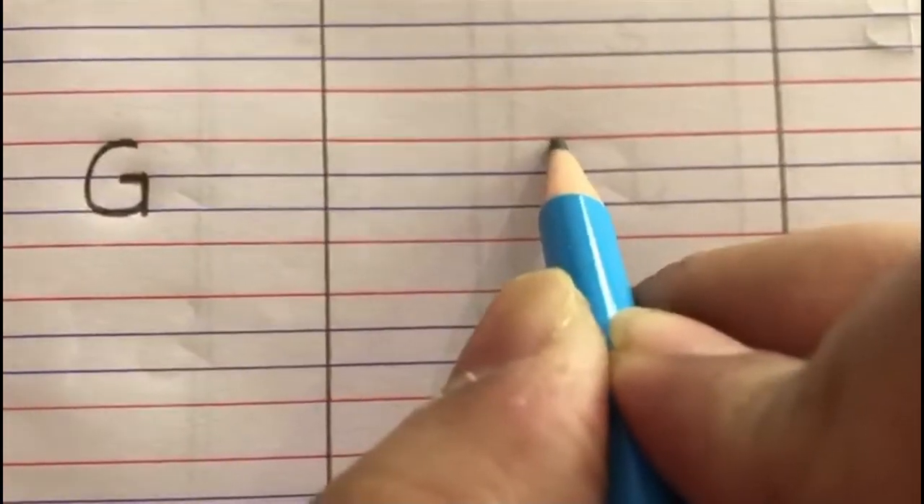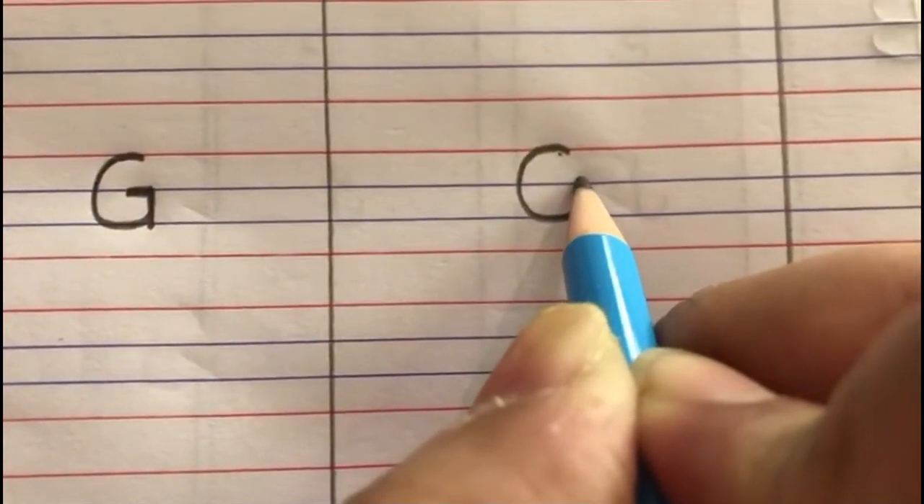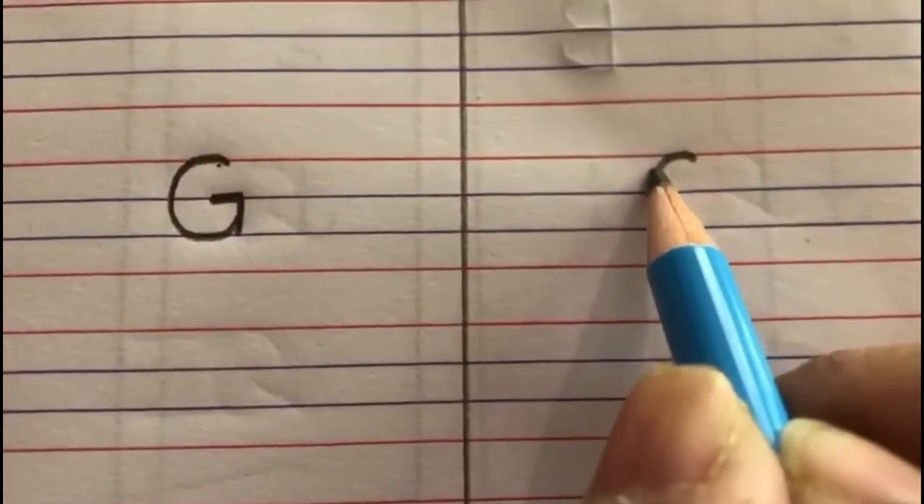Come on, let's begin to write letter G. You have to start from the red line, make a curve, go up, sleeping slanting line inside, go out, and a standing line down. Again — start from the red line, go around, go up, sleeping line, out, standing line. G says G!